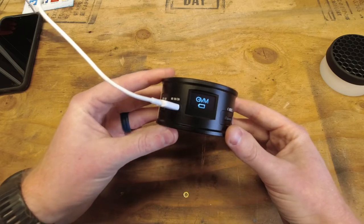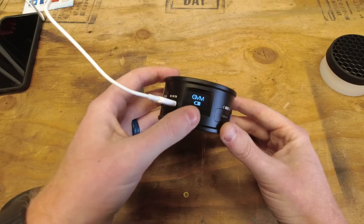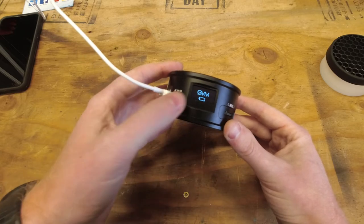You can turn it off and you can see there's a charging light showing the battery charging. The screen on top is pretty neat — I really like that addition.